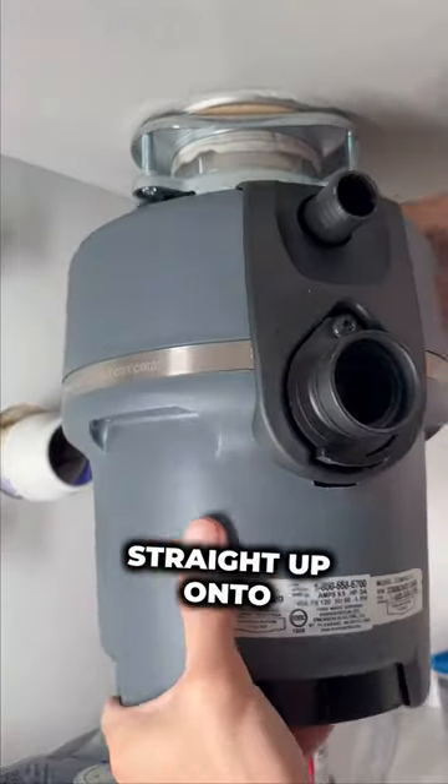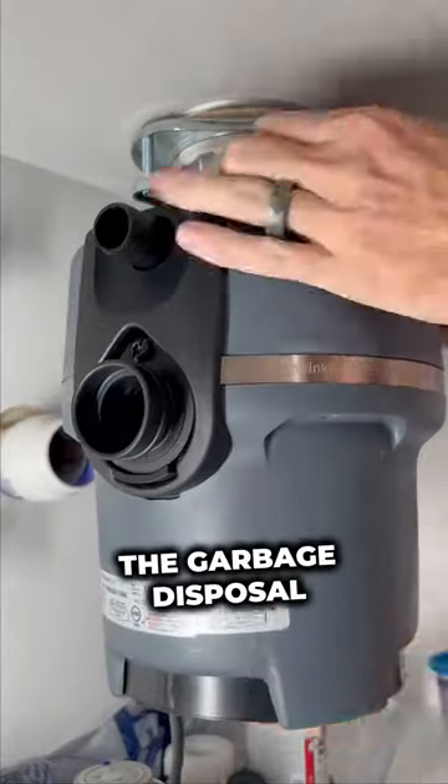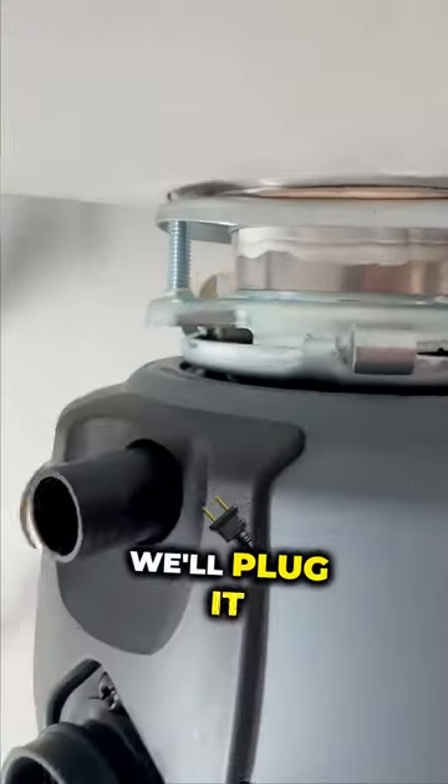After that we're going to mount the garbage disposal — it just slides straight up onto the flange, and then you rotate the flange piece that's on the garbage disposal so that it's nice and solid. That's pretty much it; we'll plug it up from there.